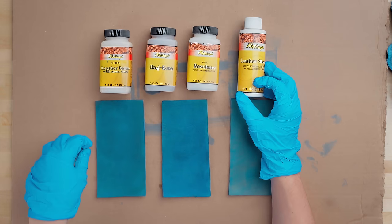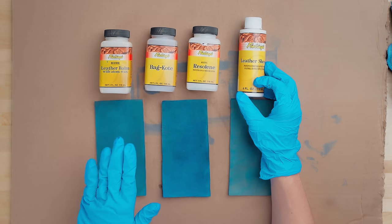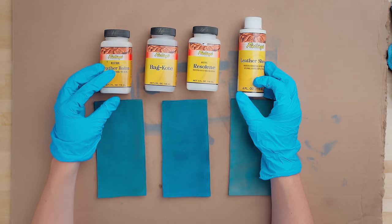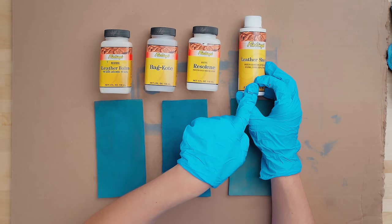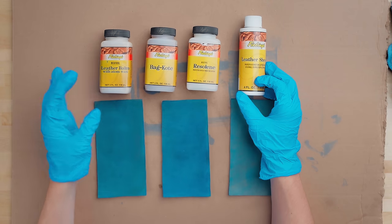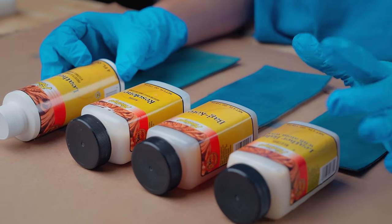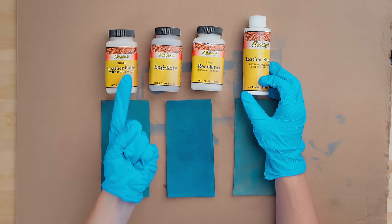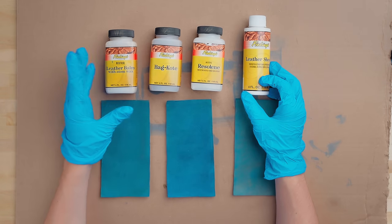Lastly, we need to seal our leather. Even after the dye has dried, it will start to have color rub off if you don't seal it. There are a few different items you can use to seal the dye: leather balm, bag coat, Rezaline, and leather sheen. Each of these products offers certain qualities of coverage and different finishing looks, so we're going to use each on a piece of leather and talk through the qualities. We would recommend using a sponge or foam rather than a dauber because some of these sealants can create bubbles or streaks when dried.